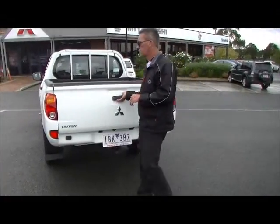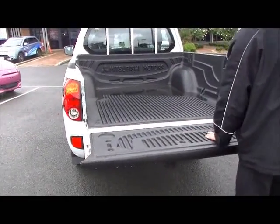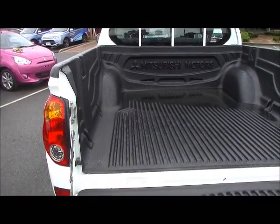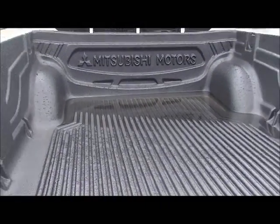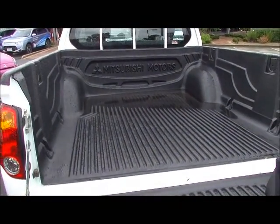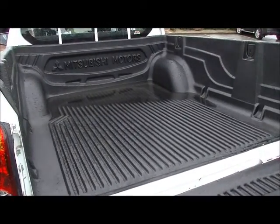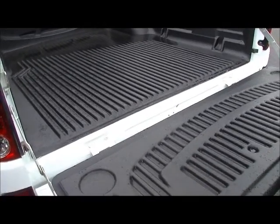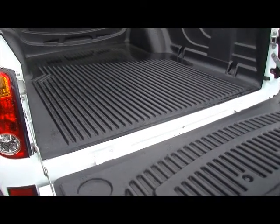Coming around to the tailgate now, we'll just drop the tailgate down. You do notice it is fitted with a factory tub liner and it is relatively unmarked. As you can probably see, we did get about 20 mils of rain overnight, so we've got ourselves a little duck pond in the back of the Triton there. Condition-wise, as far as the exterior goes and in the back of the tub, it presents consistently that it's been really well maintained so far in its life.